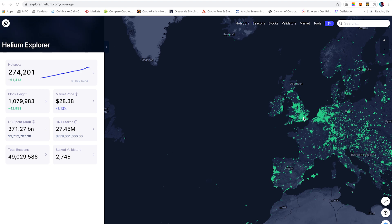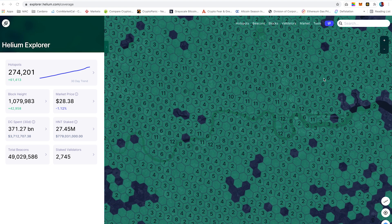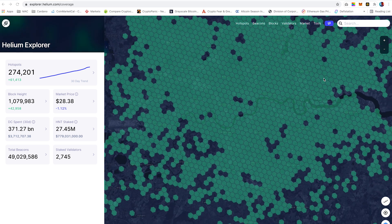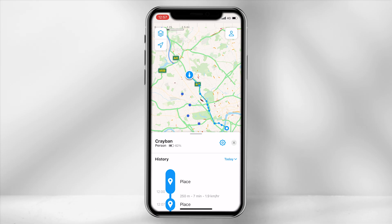Before we jump into the app features — as you can see on the Helium Explorer map, most hexes within London are covered with network coverage. There is a misconception that you earn HNT for using this device, however this is not the case. For each position the device connects to Helium hotspots and data is updated to the app revealing the tracker's location. Those hotspots that the device connects to will earn a small amount of HNT for transferring data.